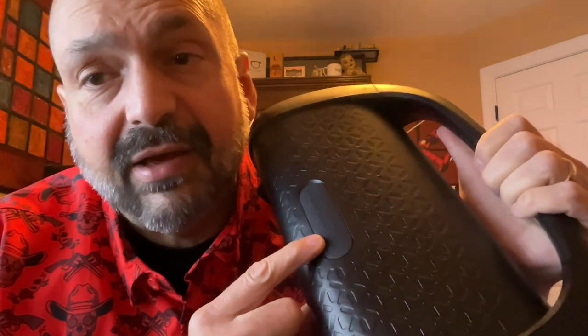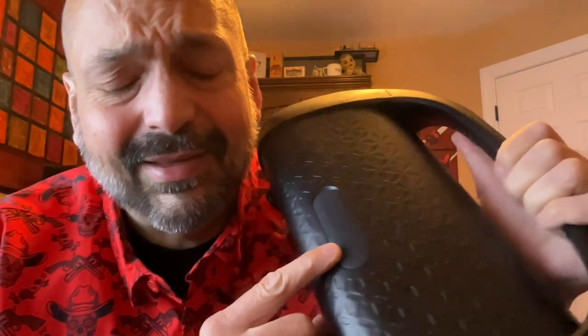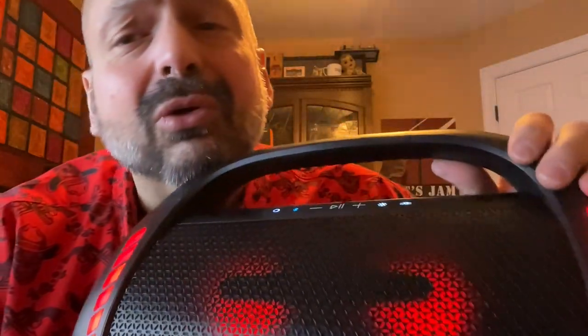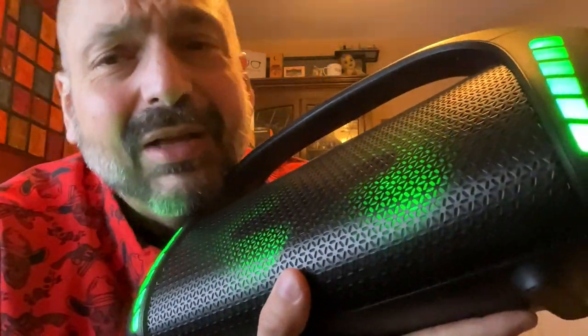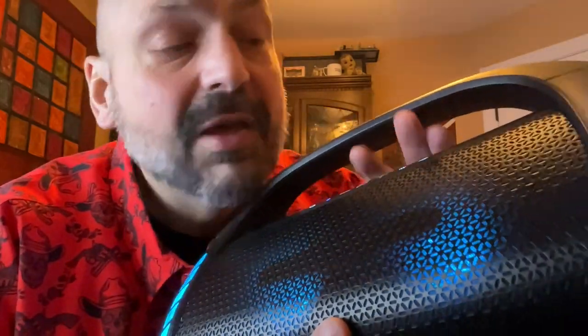When I first pulled it out of the box, I saw this and thought, oh no, it's going to be waterproof, isn't it? I'll worry about that later. And then I listened to this thing and it sounded so beautiful — please don't make me throw this in the sink. Maybe it isn't waterproof. Maybe it's just water resistant.